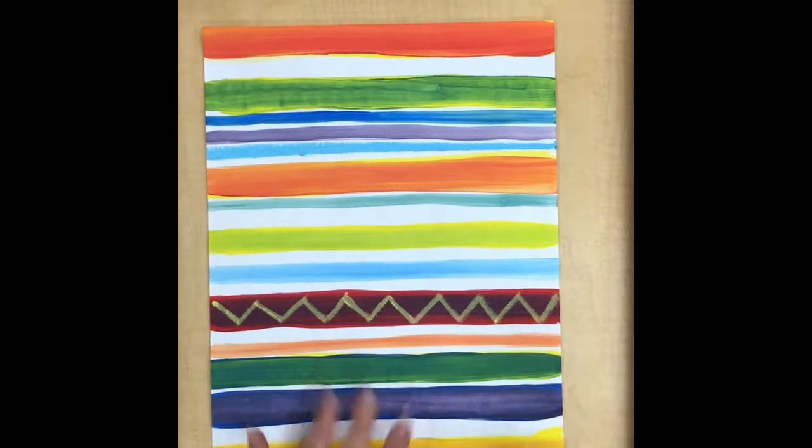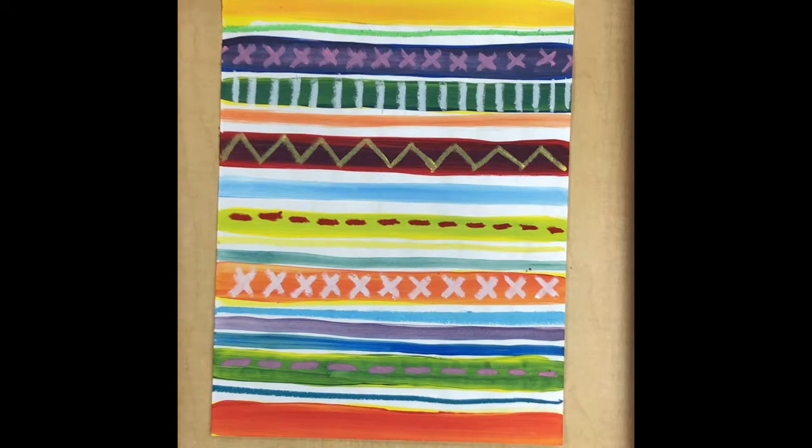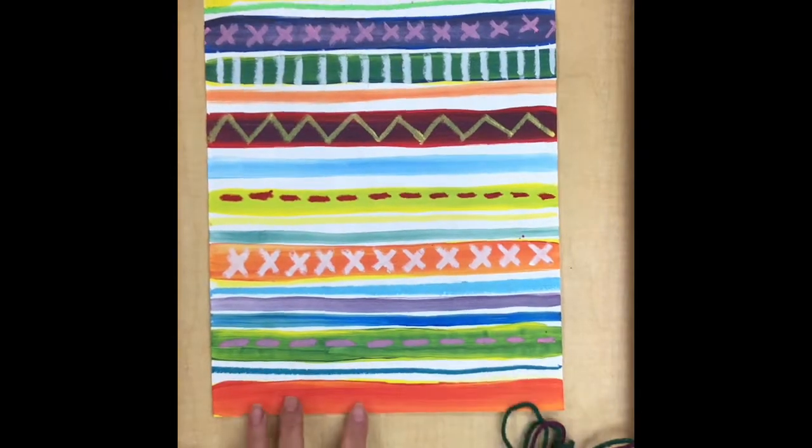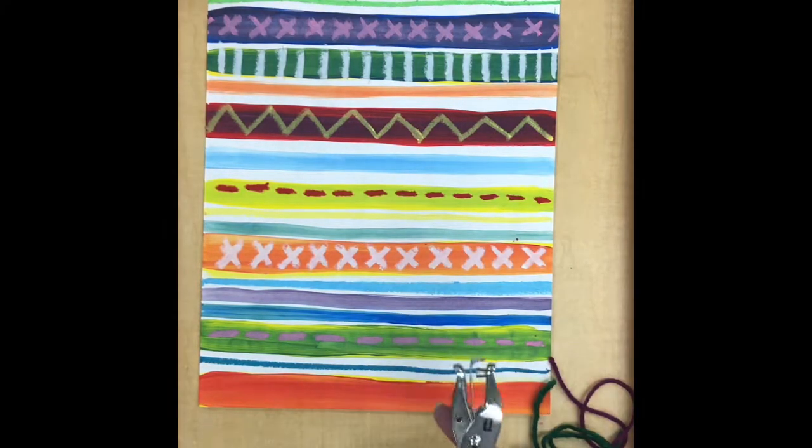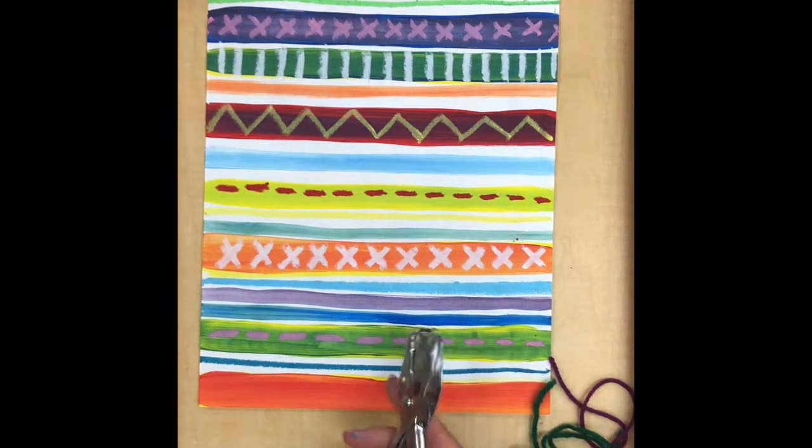I'm going to keep on using the pastels until I'm happy with my picture. When you're done with oil pastel, it's time for another important step — we're going to add some yarn tassels to the bottom of our textile. To begin, I'm going to get some pieces of different colored yarn, and I'm also going to need a hole punch and some scissors.